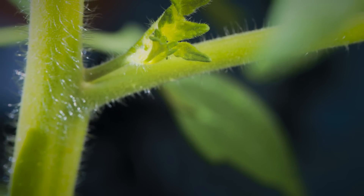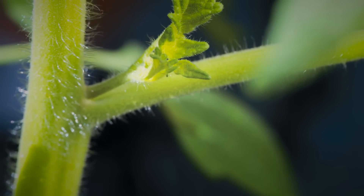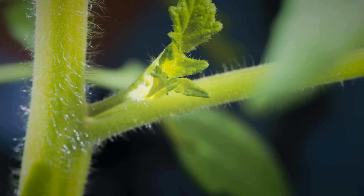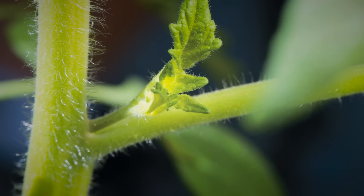Tomato suckers are a stem that grows from the axis of the main tomato stem and the leaf stem of the tomato plant. Each tomato sucker has the potential to grow its own tomato fruits. Most of the blooms on a tomato plant will grow out of the main stem, but suckers just provide one more opportunity for the tomato plant to produce more fruit.